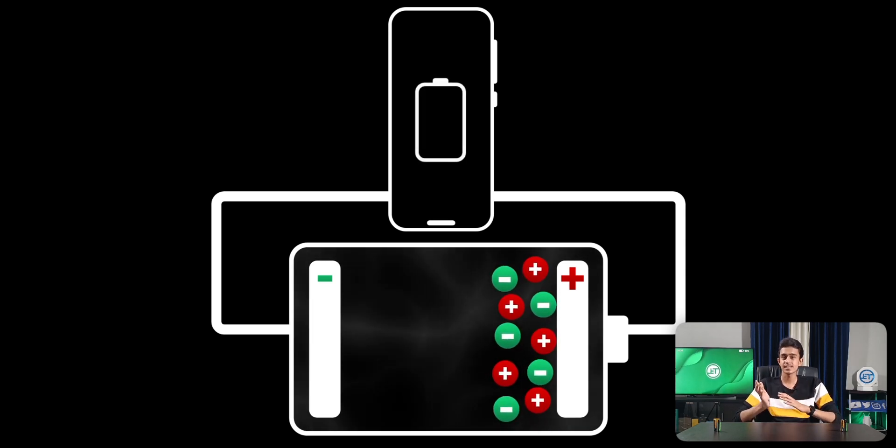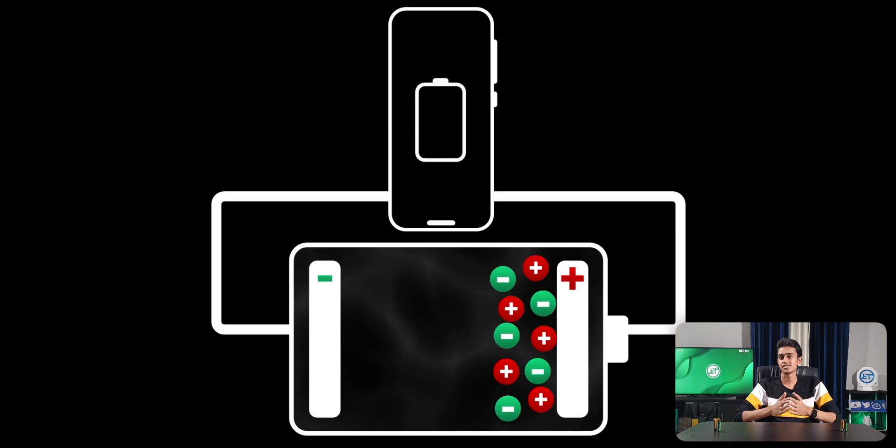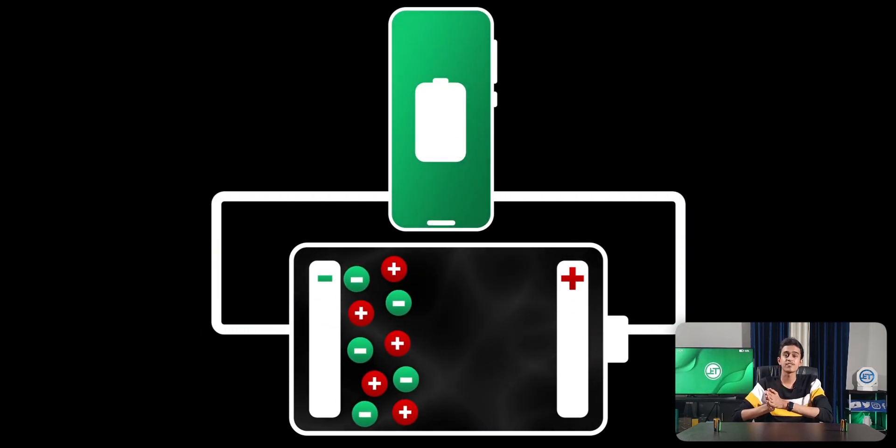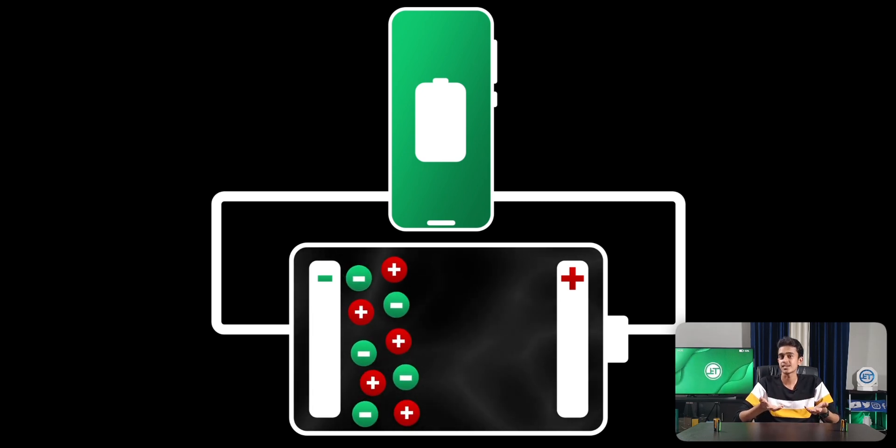So we charge the battery. During the charging phase, the exact opposite of discharging happens — all the ions move from the positive end to the negative end, and when all the ions reach the negative end, the battery is said to be fully charged, that is 100%.